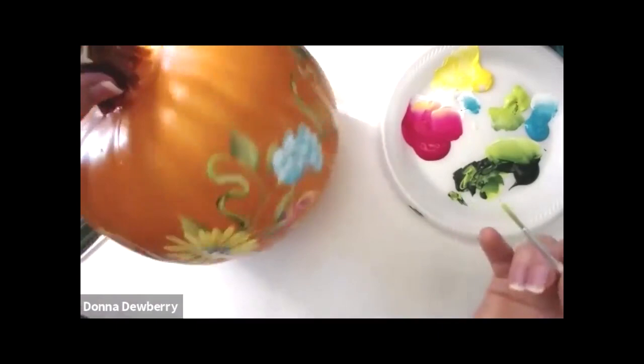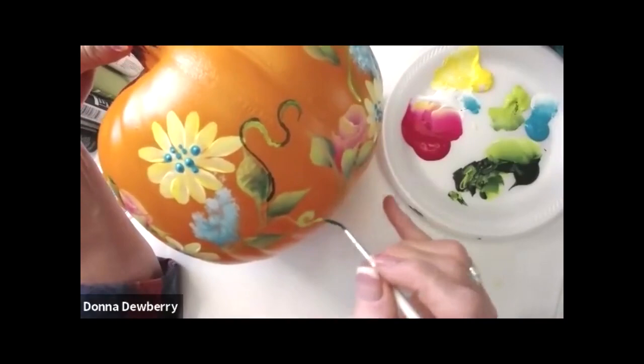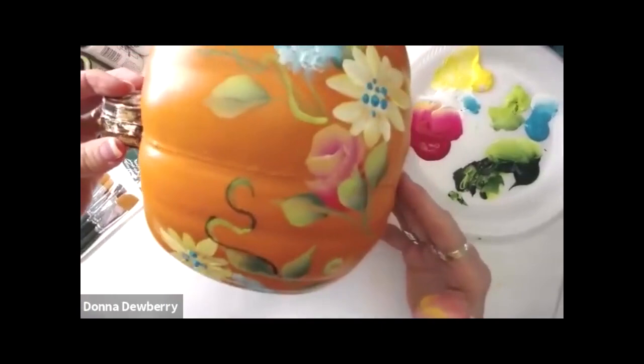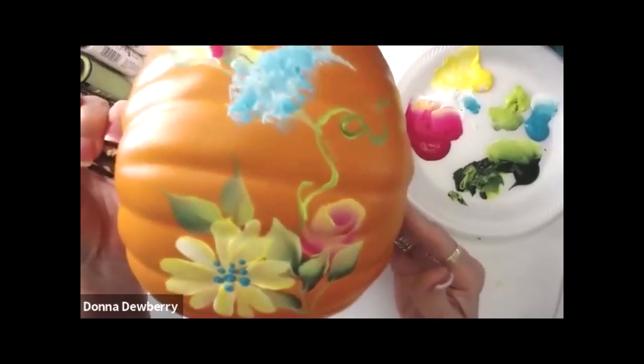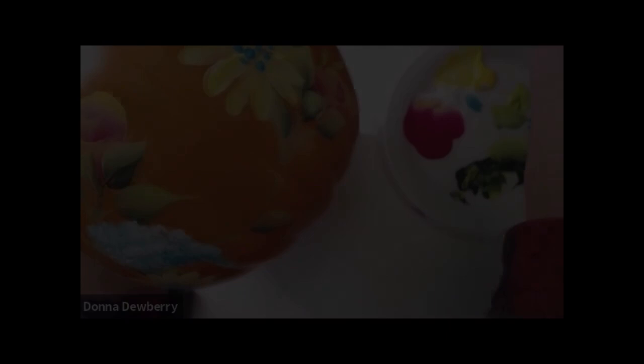And you want to sign them. I hope you guys like that - just for you guys today. One more look. So we're coming around with flowers, daisies, wisteria, leaves, rosebuds all the way around, and you don't even have to seal it - it's ready. Have a great week, go get some pumpkins and paint, paint, paint. Love you guys, bye-bye.